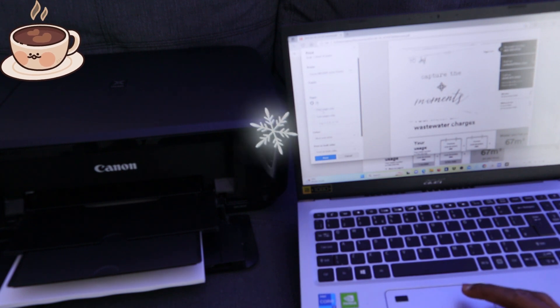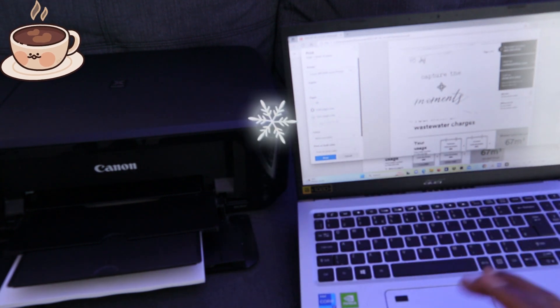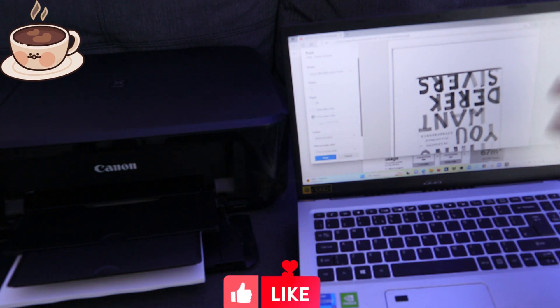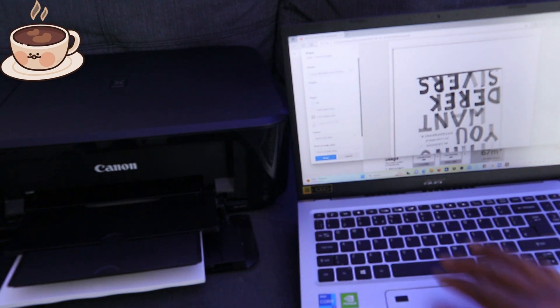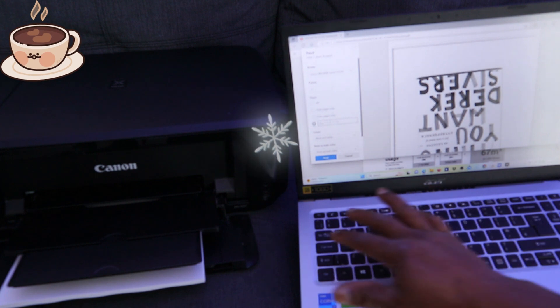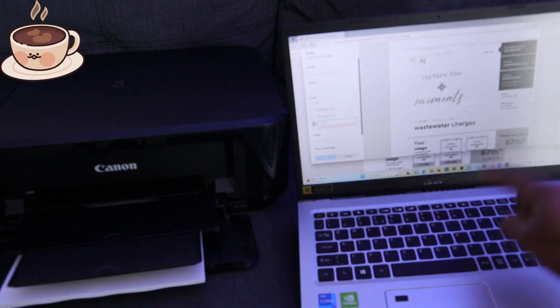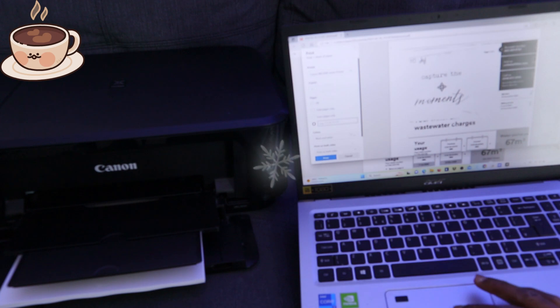If you want to print odd pages only — like pages 1, 3, 5, 7, 9 — select 'Odd pages.' If you want to print even pages — like 2, 4, 6, 8, 10, 12 — select 'Even pages.' If you have a long document and want to print only a specific range, say pages 1 to 10, select the custom range option and type your start and end page numbers.